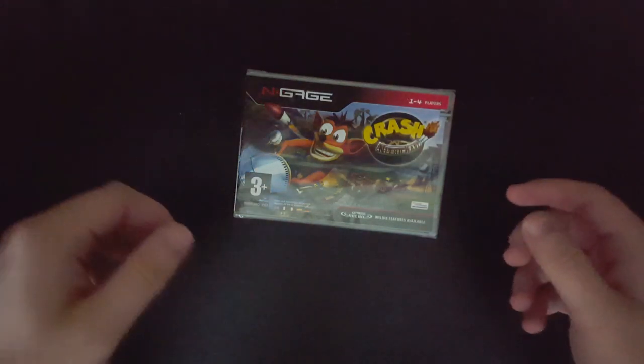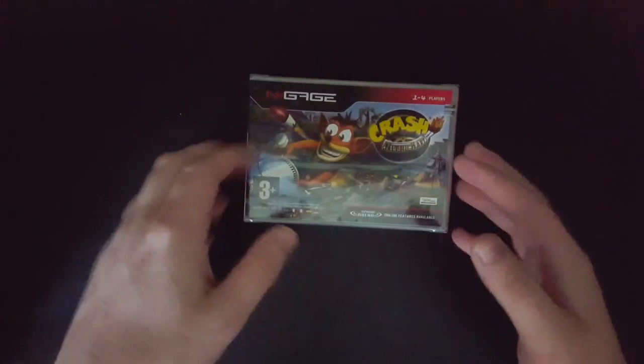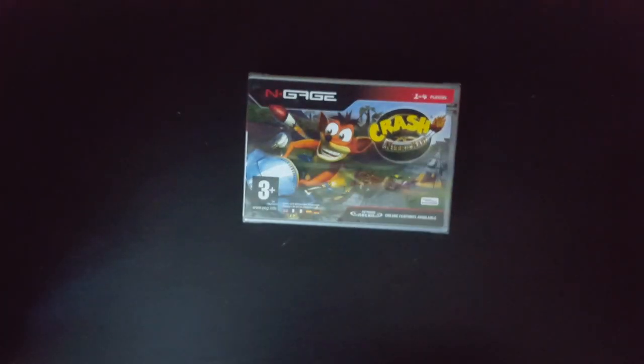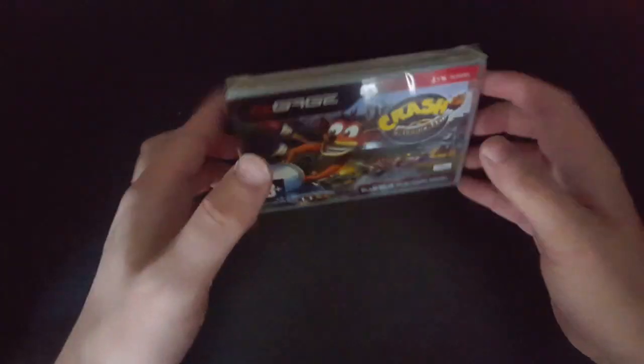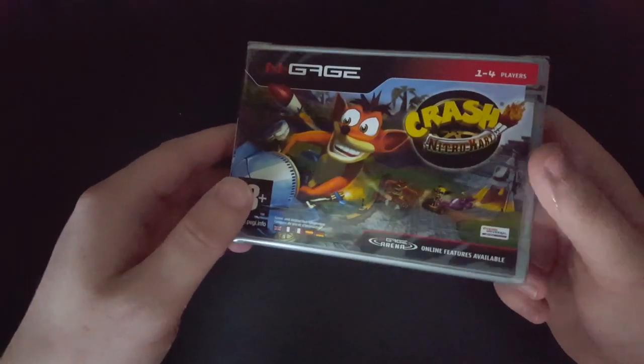Well, hello there, kids. Today I'm unboxing a thing, which is pretty unusual for me. Crash Nitro Kart for the N-Gage. Because I got this on Amazon the other day, and I was like, pretty cheap price, why not just get it?